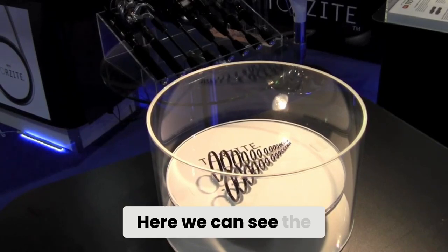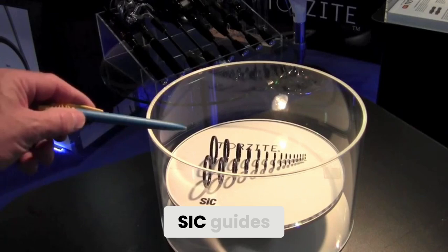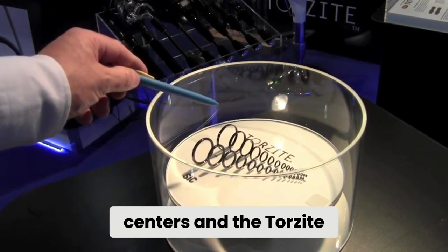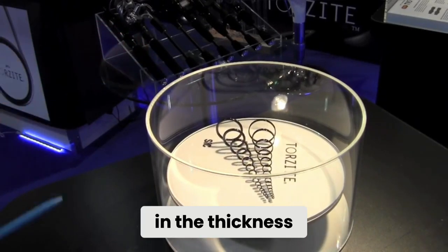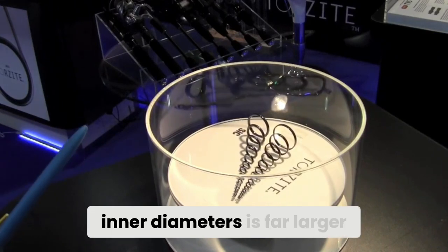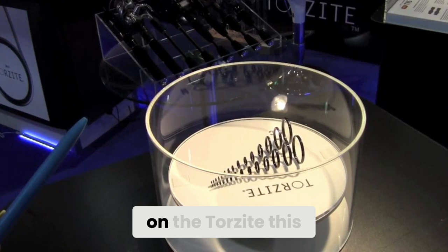Here we can see the SIC guide centers and the Torzite centers, and you can clearly see the difference in the thickness. The ODs are the same but the ID is far larger on the Torzite.